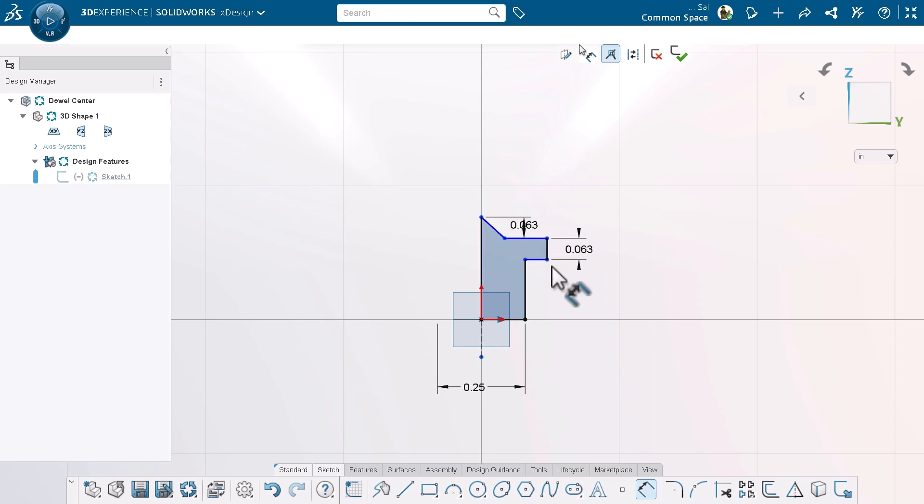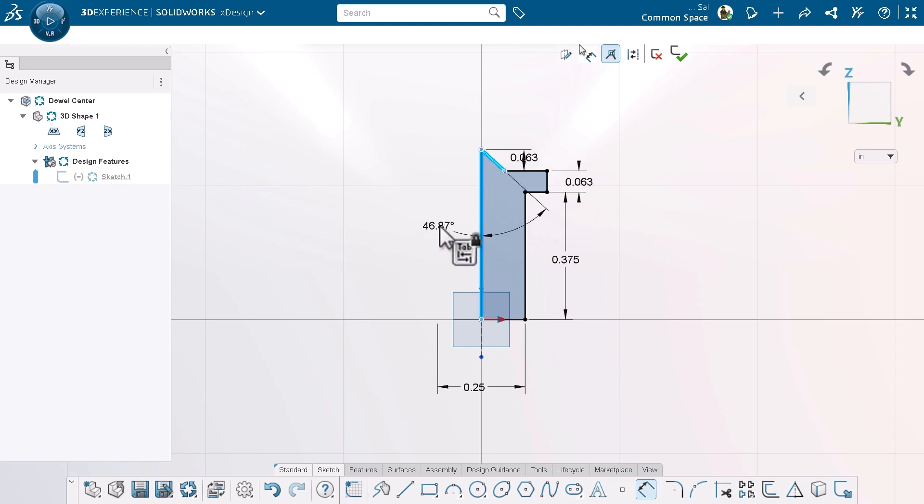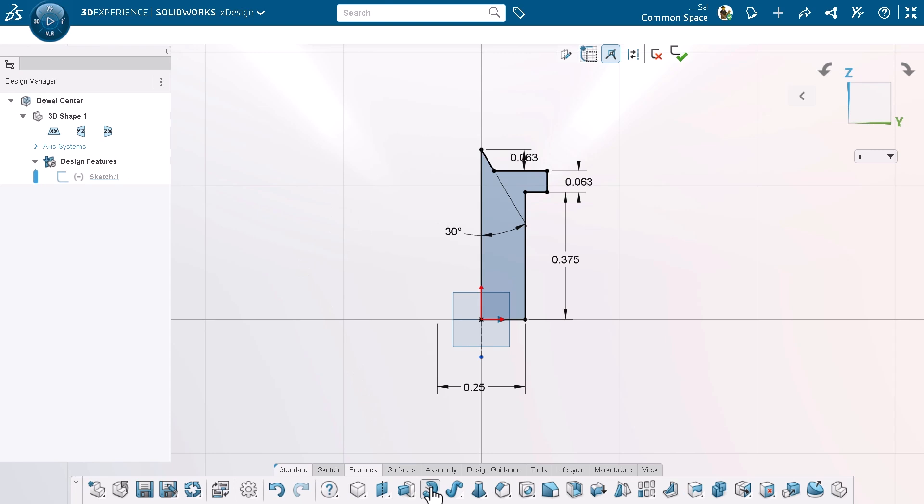You can put almost any dimension on the sketch that you'd like, but when I design, I try to think about what dimensions are the most important and how I want my model to behave if I change things in the future. Let's revolve this profile and see what we get.